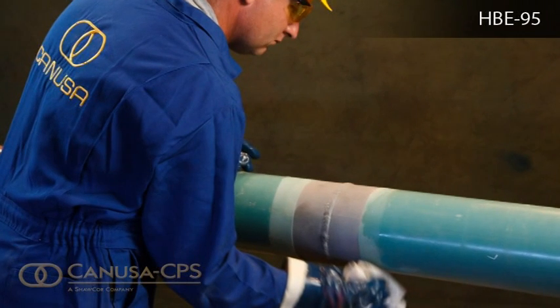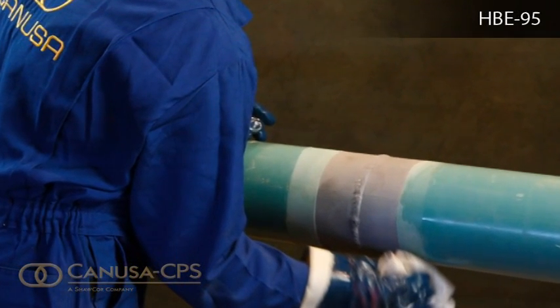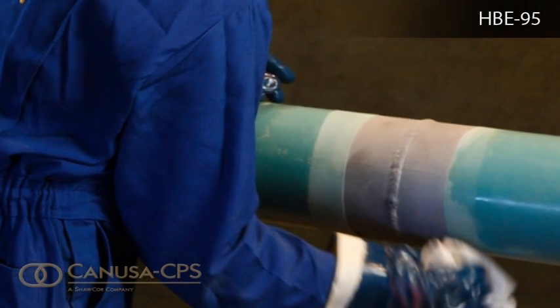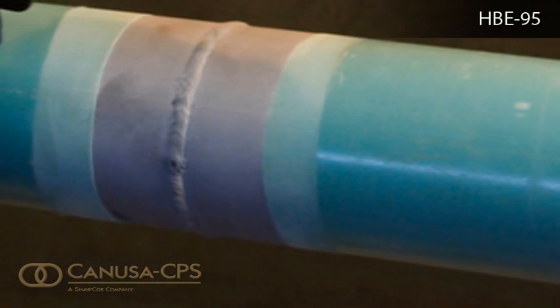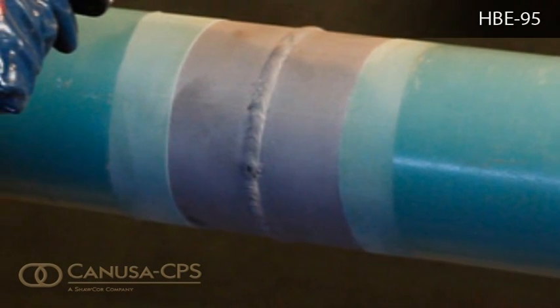Thoroughly clean the cutback area to near-white metal, which is either the SIS-SA 2.5 or SSPC-SP10 cleanliness standard. Also, lightly abrade or sweep-blast the line coating at at least 50mm on each side of the cutback area.